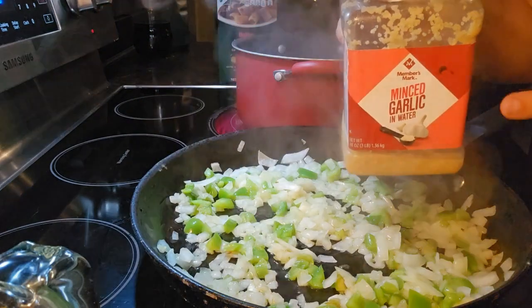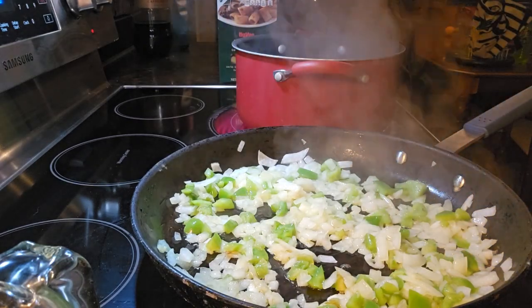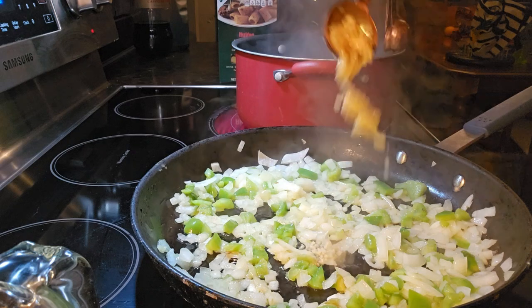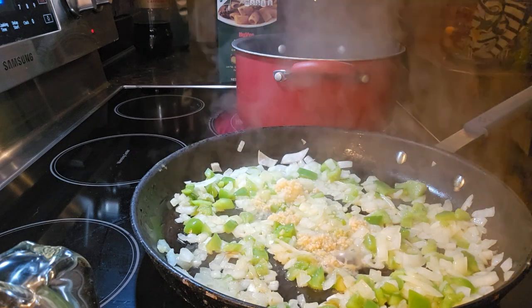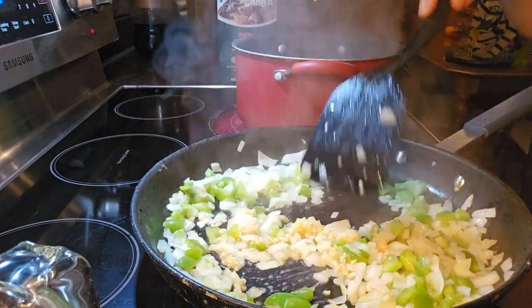And then we're going to put in one tablespoon of minced garlic and cook for another one to two minutes.